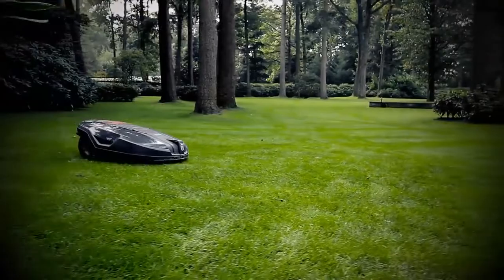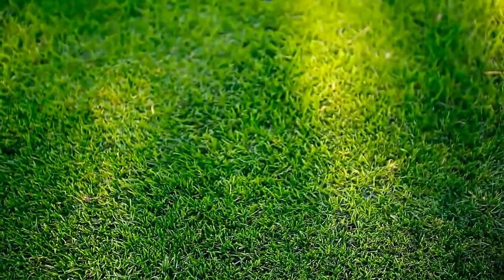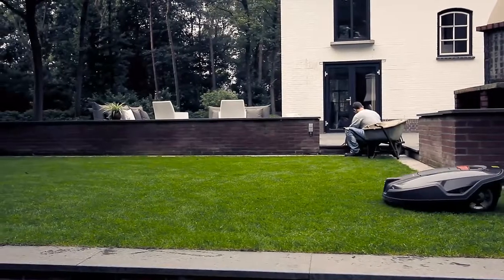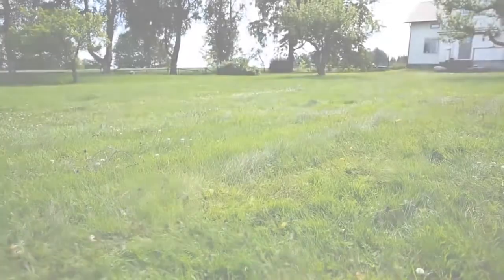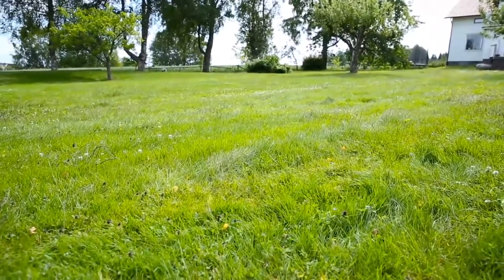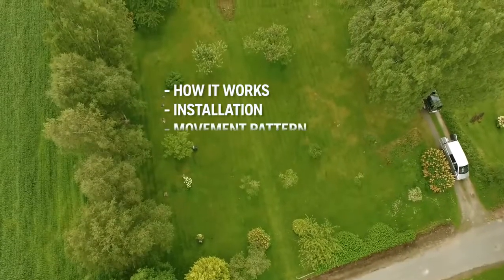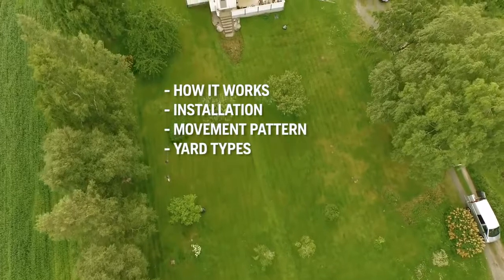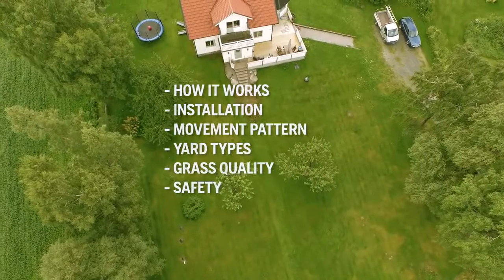The Husqvarna Automower is not just a lawnmower. It is a robotic concept that will give you the perfect lawn whilst giving you more free time. To make it understandable how it works, we installed Husqvarna Automower in a large yard. We will explain how Automower works, how the installation is done, how the mower cuts all the grass, that it can handle almost any yard, why the grass quality improves so much, and finally anti-theft and safety features.